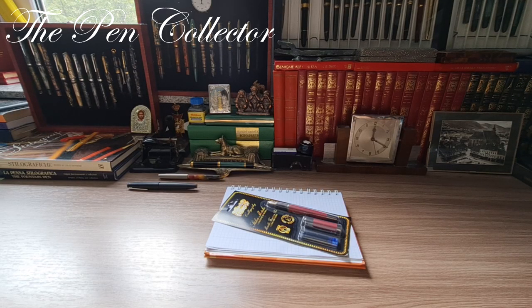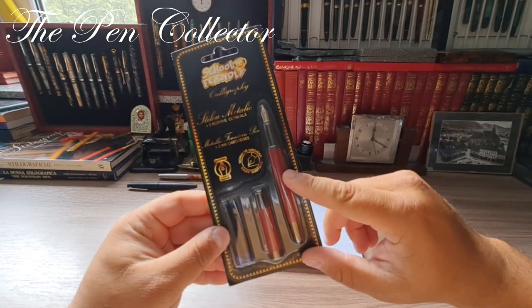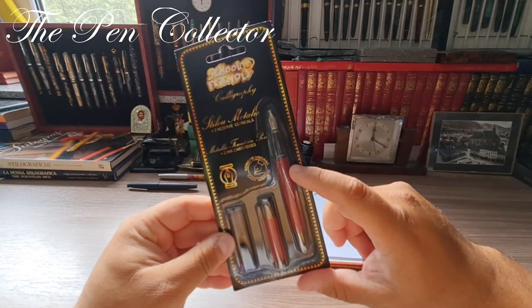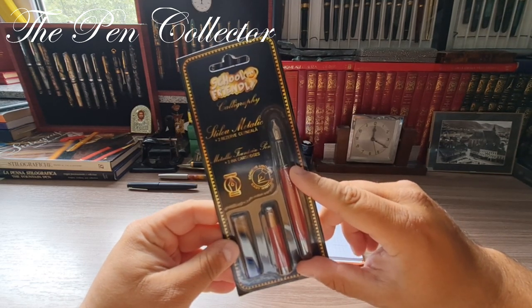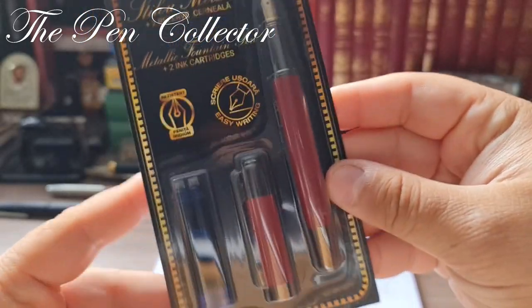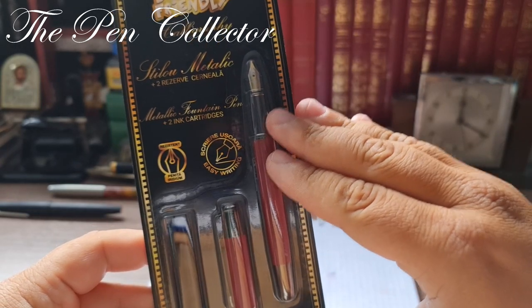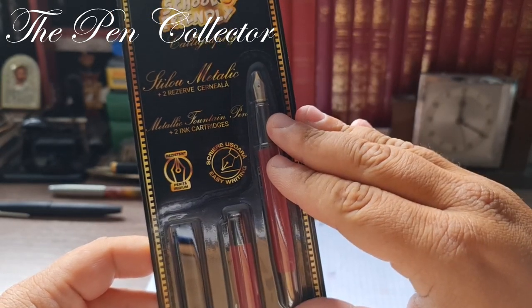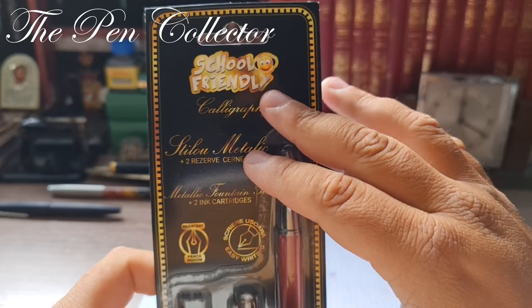Hello and welcome friends, welcome to another episode where I review affordable school fountain pens. This time I went to the hypermarket and found an interesting product — another Chinese-made fountain pen, rebranded in Romania by the firm Pigna Romania. Practically, we have here a Wing Sung model, and I'll show you why I say it is a Wing Sung Chinese-produced fountain pen.